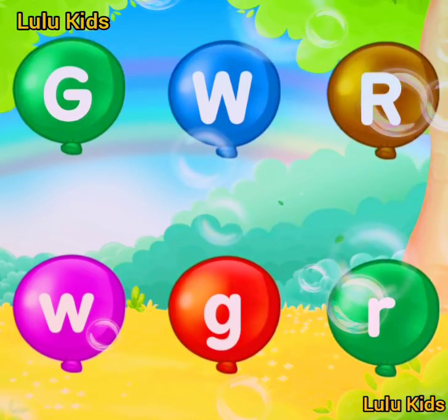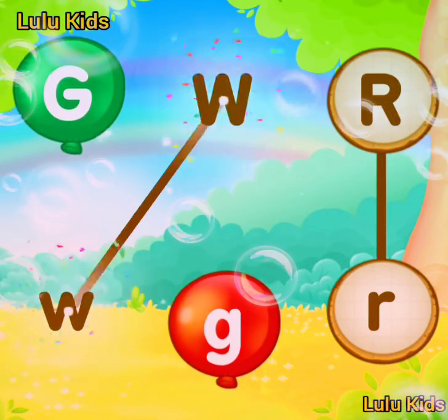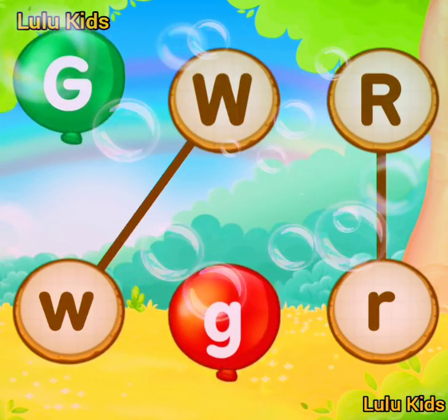Match the same letter. R! W! Good job! G!